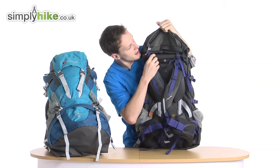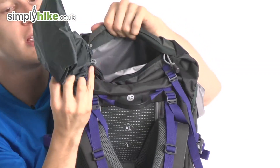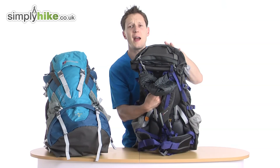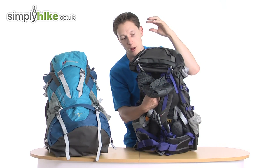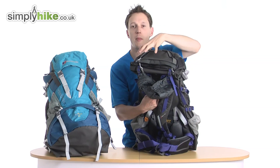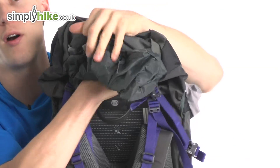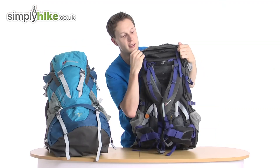Directly underneath that zip you have another zip, and this is for the rain cover. The rain cover covers the front part of the bag itself. The bag is water resistant, but if it's absolutely hammering it down, with stitching and all that, you just want to make sure everything is 100% covered — that's what the rain cover is there for, giving you a lot more protection.